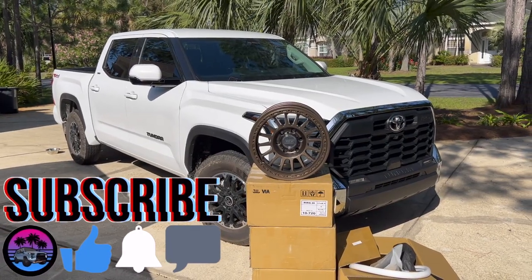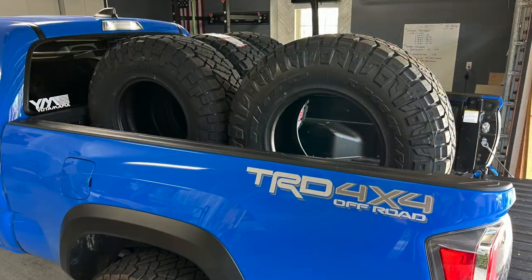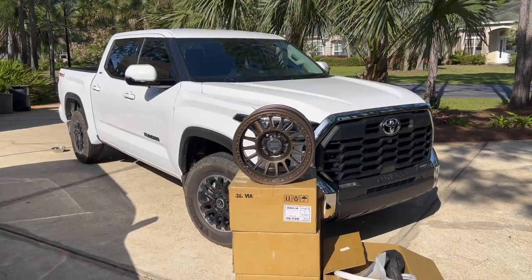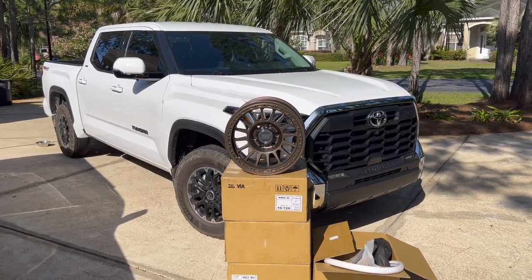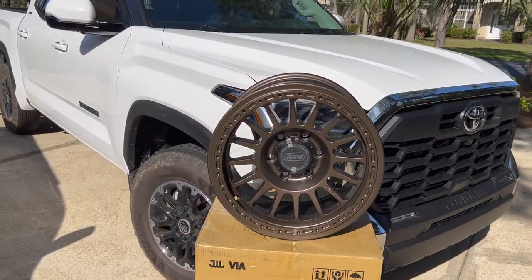Hey guys, John here and am I excited to show you my new wheels for my 2022 Toyota Tundra. These just got here maybe 30 minutes to an hour ago and I could not wait to make a video for you guys. Tomorrow I will be wrapping these in the 35 by 12 and a half Nitto Ridge Grapplers. In this video I just wanted to show you guys what I went with because I'm super excited — we have the Relations Race Wheels.